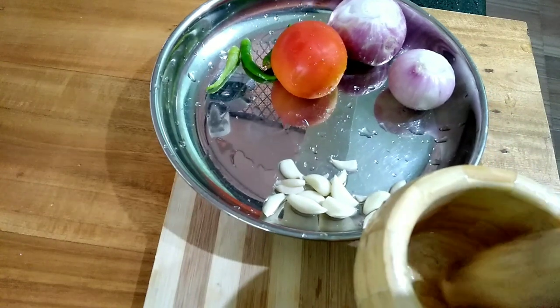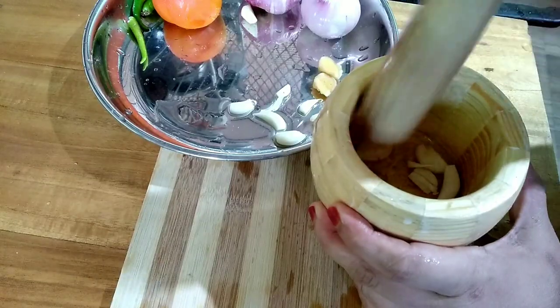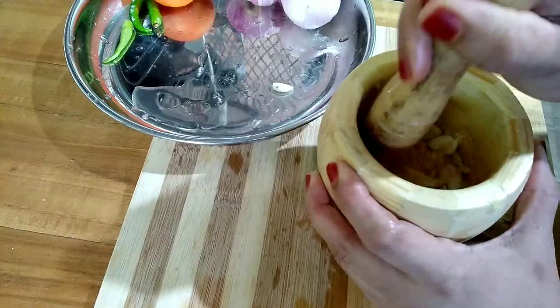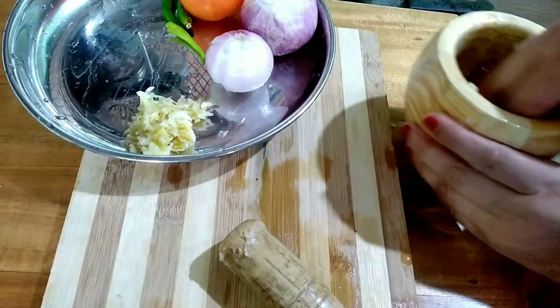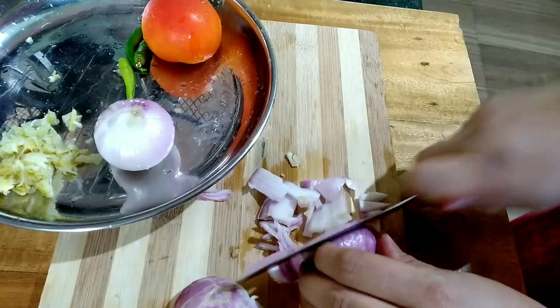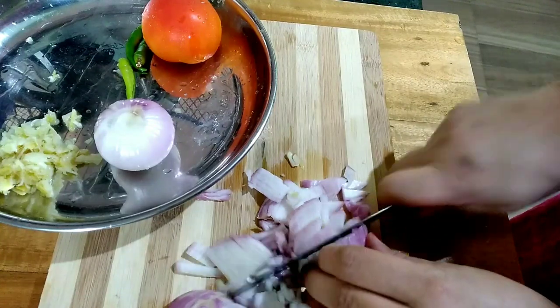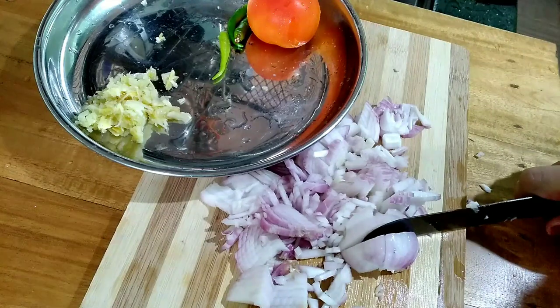In each piece of paste, the paste is thick. The sauce is so tiny that you can use it to cook in a dish. Then the sauce will heat a gravy. Add to the paste.